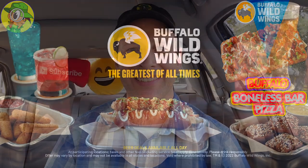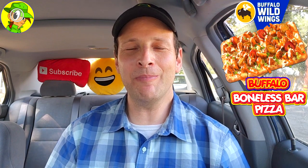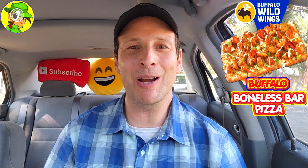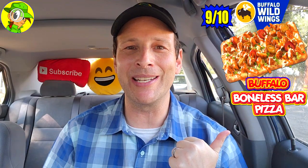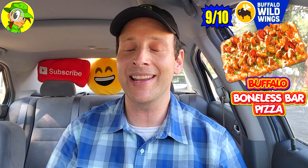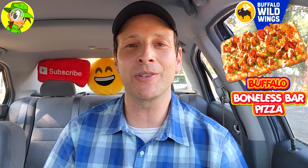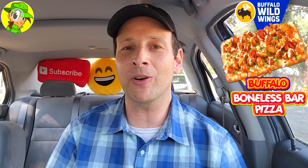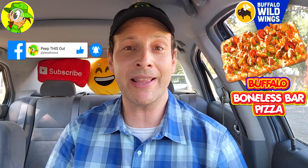With that said, I'm gonna have to give the buffalo boneless bar pizza — the super focaccia as far as I'm concerned — a pretty awesome 9 out of 10 here at B-Dubs. It really is a pretty tasty situation. The combination of the ranch and the blue cheese goes amazing with that buffalo sauce. It's very hearty to dive into. I just wish it was cooked just a little bit more on the bottom, but overall a super tasty appetizer — or a meal if you want, the size is not bad.